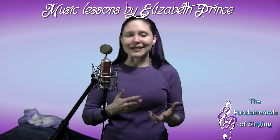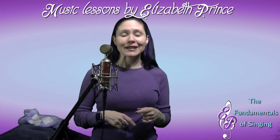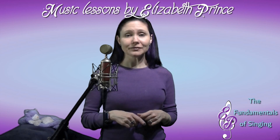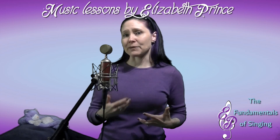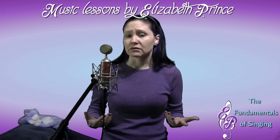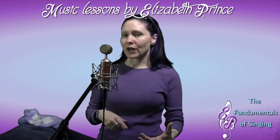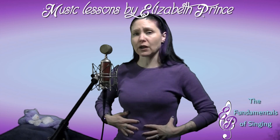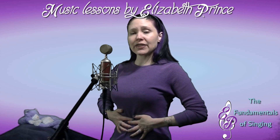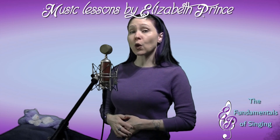If you'd like to practice this type of breathing, I have an 11-count exhale exercise you can use to start training. The first time you do it, just start with breathing — focus on the movement of the abs. The next time, when the abs are coming in, add pitch — make a sound, vocalize.